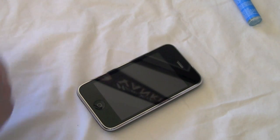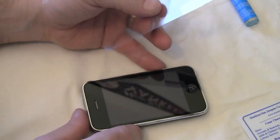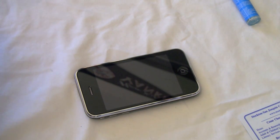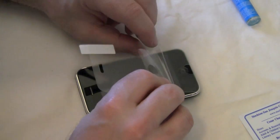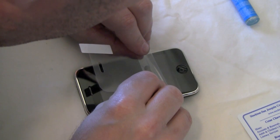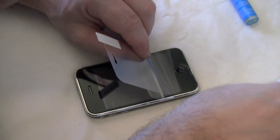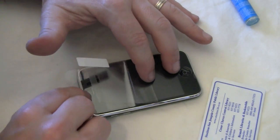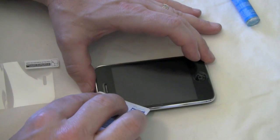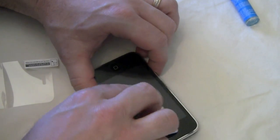Now we're going to take our screen shield and a card — I'm going to use a library card. I just like how it goes all the way across first. As you guys know, I do my screen shields from the home button down, so it's kind of a downer that the tab is at the top. We're going to give this a shot and see if we can't get it on the first time. Looks like we got it first try! There are one or two little bubbles on the edge that we need to work out.